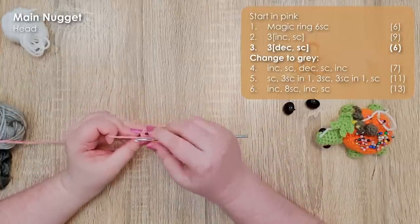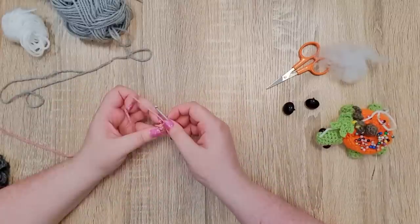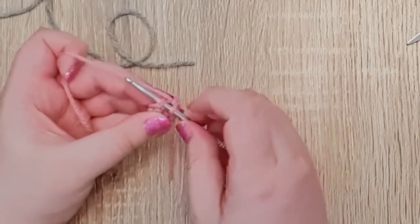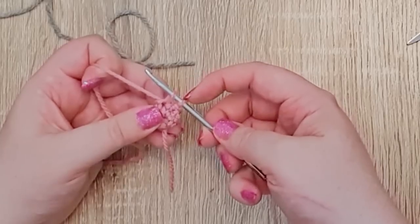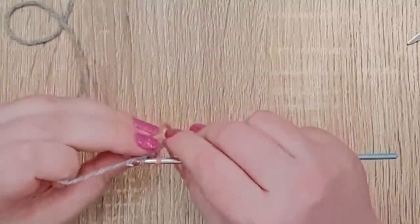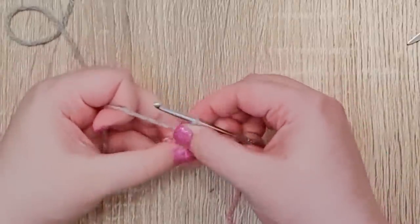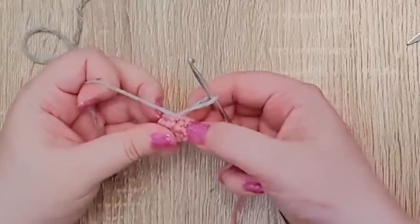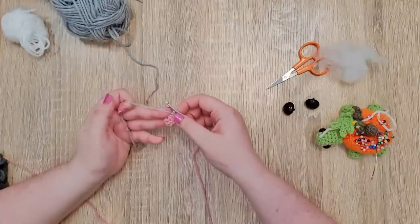I've worked the first five stitches of that round. The way this pattern works is you always want to change colors in the stitch before you want the new color to be active. So the final stitch of round three is a single crochet and I'm going to use it to change to my grey. To do that: insert your hook into the stitch, yarn over and pull up a loop so you have two loops on your hook, hold your pink out of the way, grab your grey and pinch it on the inside of the work at the base of the stitch, then yarn over and pull through the two loops, finishing off that stitch. Tug on the pink to squish the stitch into place. You end up with a finished single crochet in pink, but your grey is now on your hook ready to go.